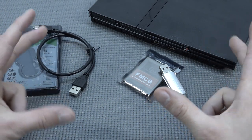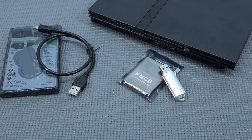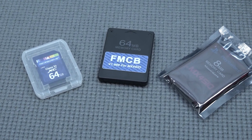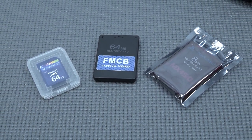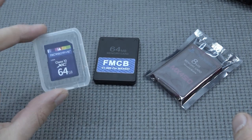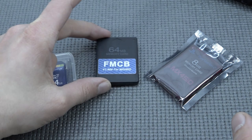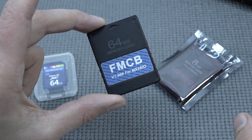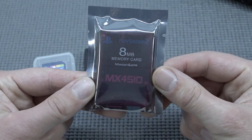Now we have what I'd call the ultimate solution — a big improvement especially for Slim models. This is the kit we're going to talk about today, and I think this is one of the better ways to play your games on your PlayStation 2 Slim. The kit includes the SD card itself, the MX4SIO, the FreeMCBoot memory card for unlocking and getting the software. Let's do a quick unboxing.